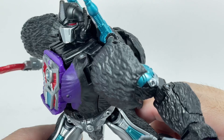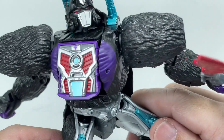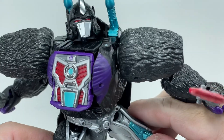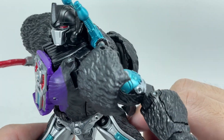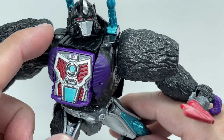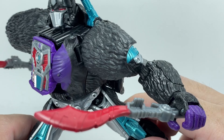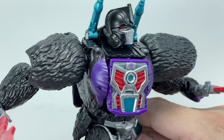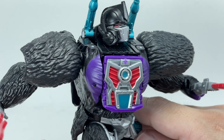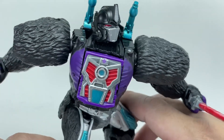The head sculpt could pass as a Nemesis Prime, and that's the money shot — that's what's selling this figure, in my opinion: this brand new Nemesis Primal head sculpt. If you could modify your figures, this could easily pass for a Nemesis Prime head sculpt. Just absolutely gorgeous. It's painted with silver, with red glossy plastic for the eyes, silver on the crest, and a really nice matte finish on the black plastic. I love it.